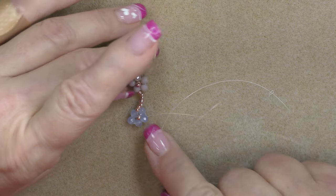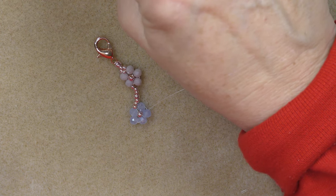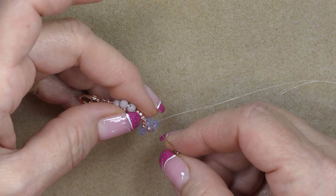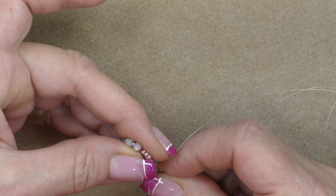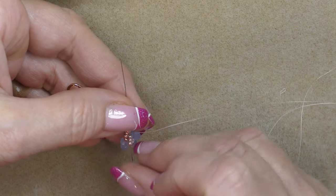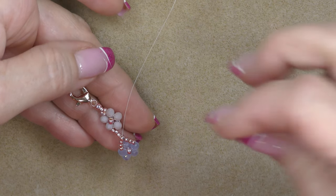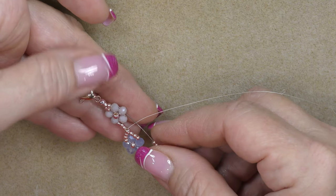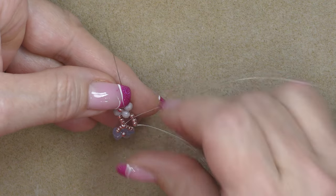Make sure it doesn't twist. Now pick up three 11/0 seed beads and come through this 8/0 — pick up three 11/0s, then go through this 8/0 seed bead right in the middle. Pull these down so it splits over that one bead on top. Now pick up three more 11/0 seed beads and go into the bead opposite from the one you're already attached to — there'll be a naked bead in the middle; we don't want to do anything to that one. Go up to the bead on the other side and pull, creating your little X.